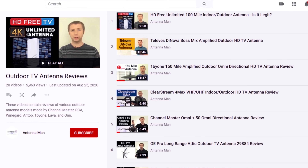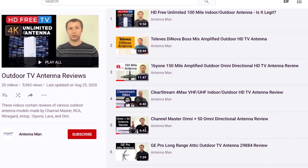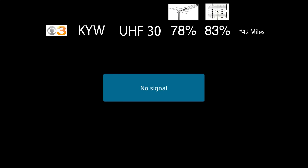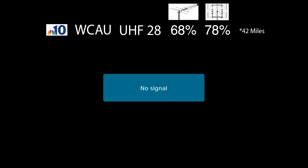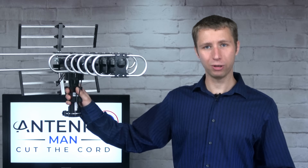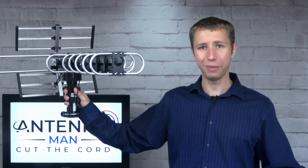You can also see the results of various other outdoor antenna models by checking out my other videos. The signal on CBS3, which broadcasts on UHF Channel 30, didn't come in on this antenna for some reason — maybe this station was off the air. The signal on NBC10, which broadcasts on UHF Channel 28, also did not come in. WPHL didn't come in, FOX 29 didn't come in, and WHYY didn't come in. So what was this about? Why did none of the stations come in?